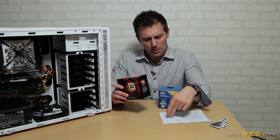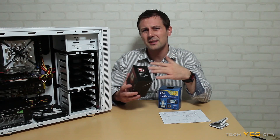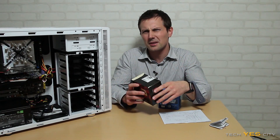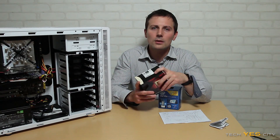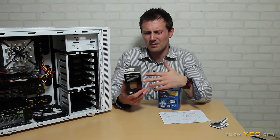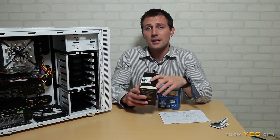One more thing before we go: I pulled up some old benchmarks of the FX8320 at 4.4GHz, and it scored 109 fps in Skyrim and about 46 fps in Arma 3. Comparing that to the X5650 — which scored around 140 in Skyrim and over 60 in Arma 3 — it looks like AMD is getting an unfair disadvantage from the compiler side of things. Surely AMD's architecture can't be that far behind. I'd love to hear your thoughts on that in the comments, because it does seem like AMD is getting gimped by compiler optimizations.